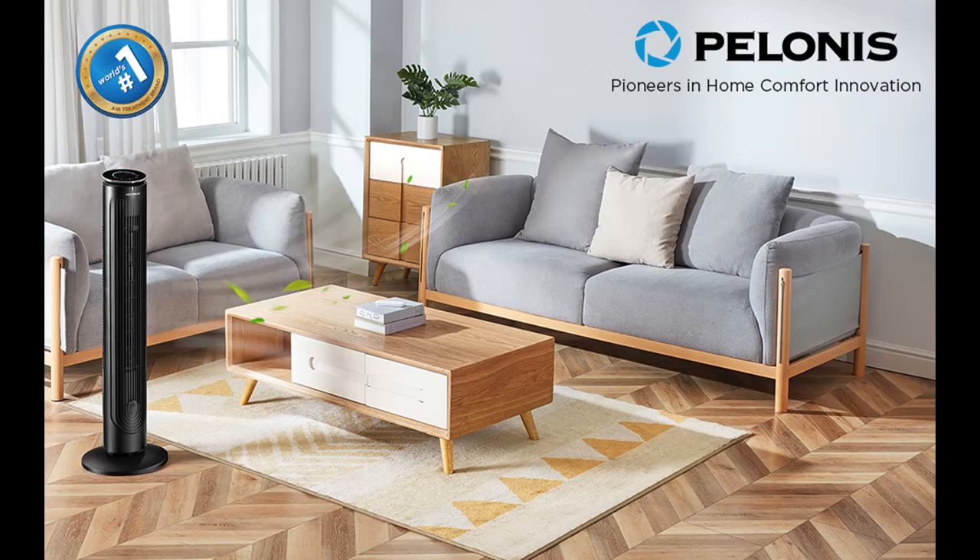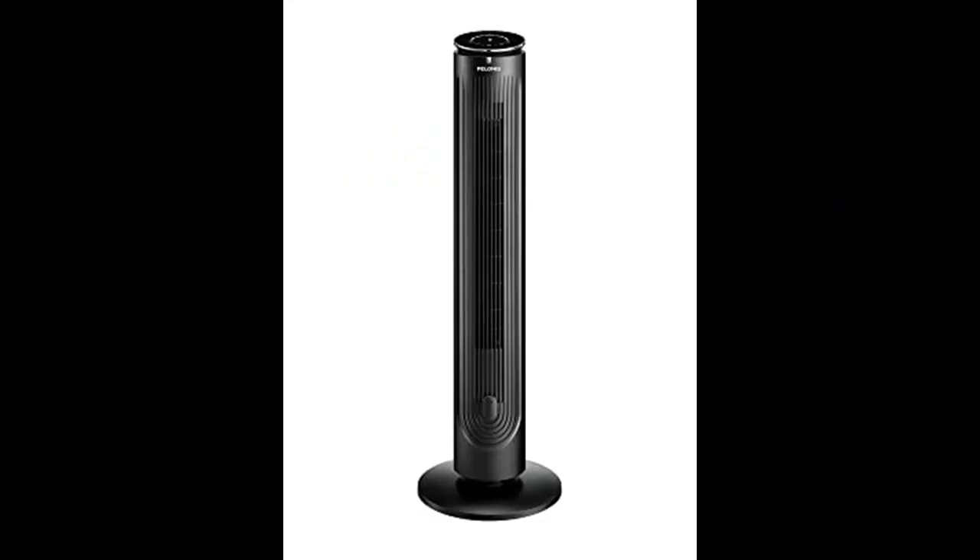Introducing the 2021 Pelonis 42-inch oscillating tower fan with aromatherapy diffuser. Key features include a remote control, 5-speed settings with 3 modes, a programmable 4-hour timer, 45 watts, power-off memory and LED display, in black.